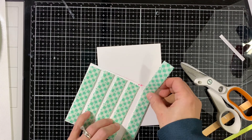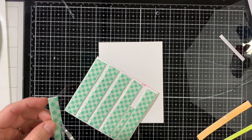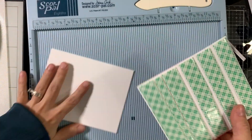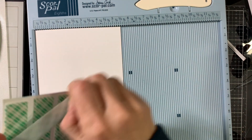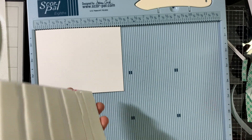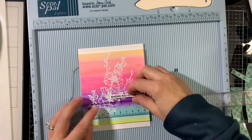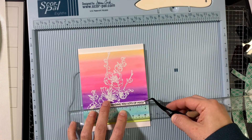I trimmed down the background to four and three-quarters in height and four and a quarter wide — the same as an A2 card front. I have a pre-made top-folding note card, and I use my scoring tool just as a positioning guide to make sure I adhere it nice and straight. Then I use a T-ruler to adhere my sentiment with tweezers.